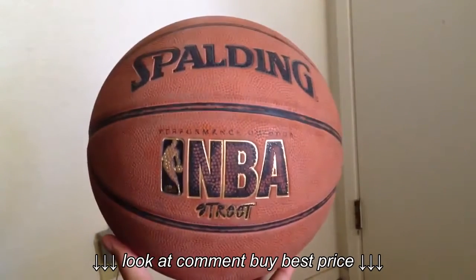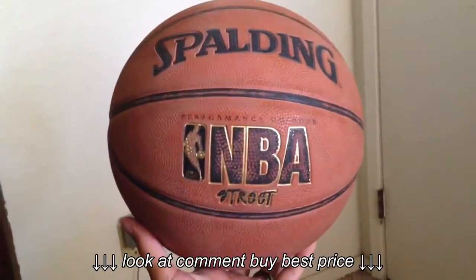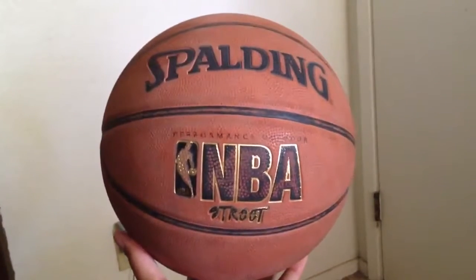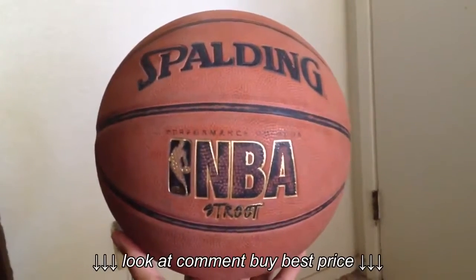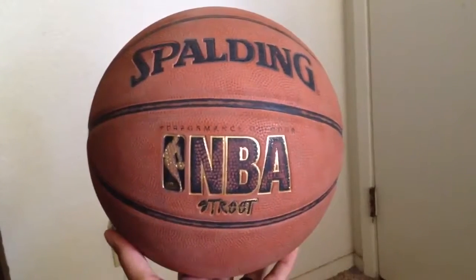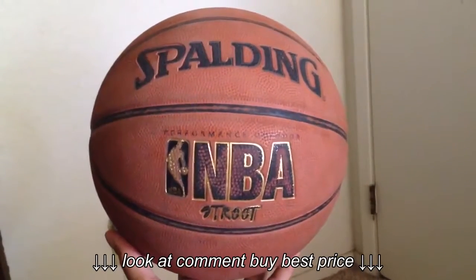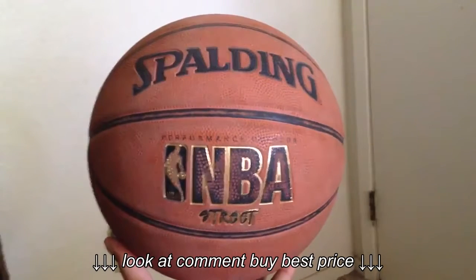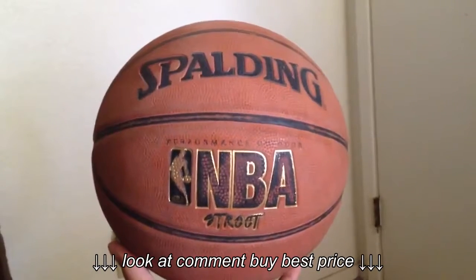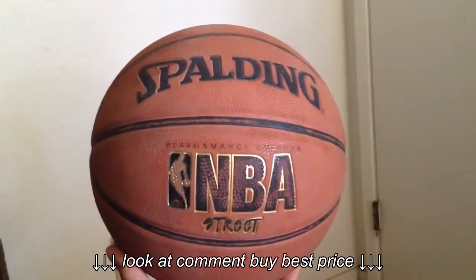Earlier I did a review for the Neverflat basketball. A couple things I didn't mention in that video — when you saw it, it had no grip. I'd been playing with that ball with no grip about two months prior to when I retired it. The Neverflat is composite leather, it actually feels really good, but I don't really recommend buying it for streetball because after about two or three months of playing with it, I lost most of the grip.